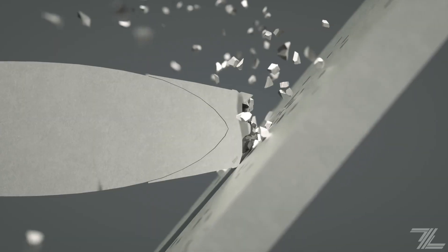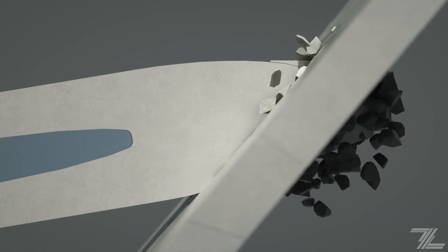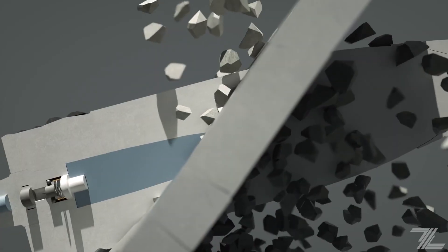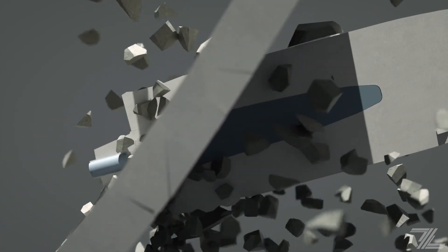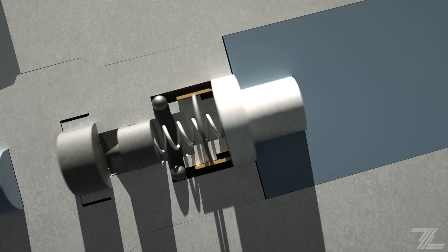An armor-penetrating cap is also used to help align the shell with the armor and increase perforation, meaning more fragments are launched into the vehicle. After a small delay based on the spring's stiffness, the needle strikes the detonator.